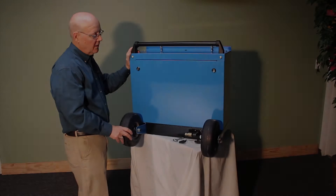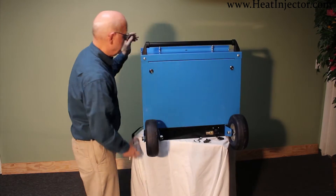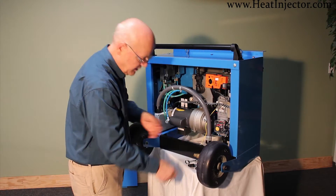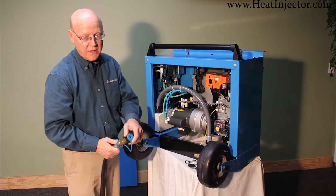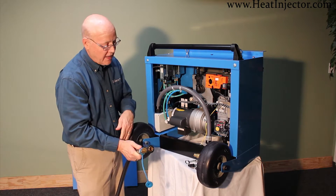I'll introduce to you the burner module for the 2016 portable heat injector. The gas is attached here with a simple quick disconnect. Just like we always do, it's leak proof and snaps right on.